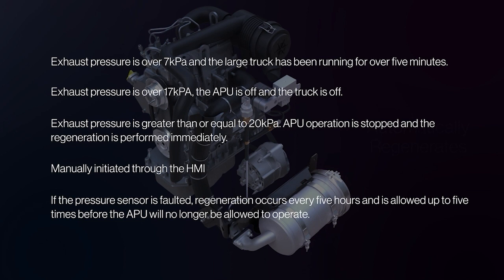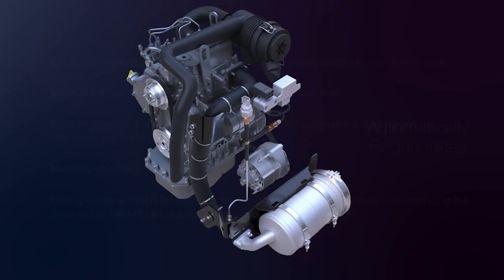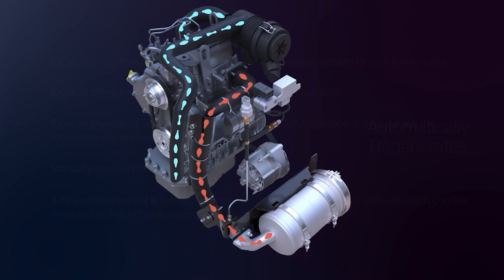Here's how the regeneration system works. When the pressure sensor located here senses one of the previously listed conditions, automatic regeneration will occur. Intake air comes through the air filter to the engine. Exhaust from the engine is sent down the exhaust tubing and down to the exhaust after-treatment filter assembly, where the carbon is captured.